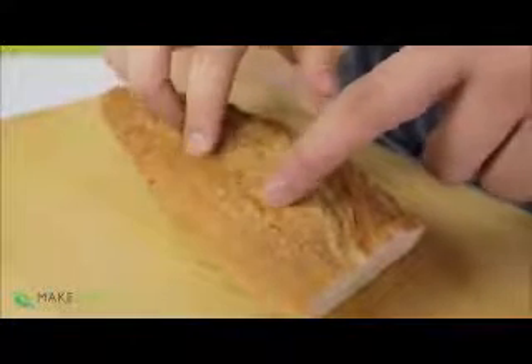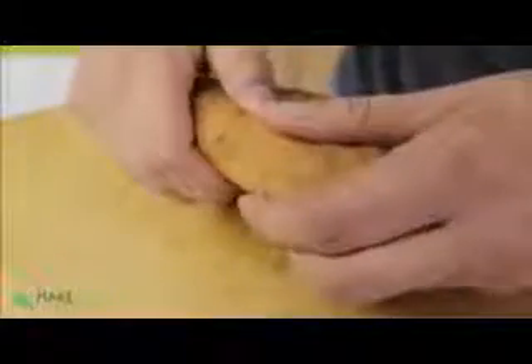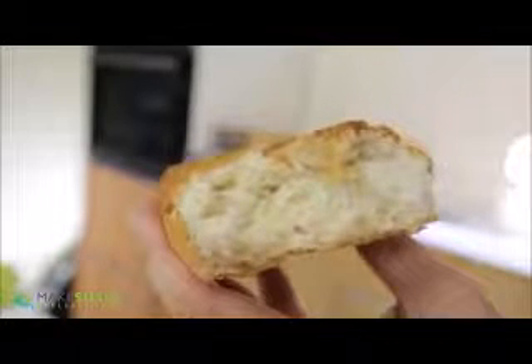Once it's done, take it out and it's crispy and crunchy again just like from the baker's, with the inside nice and soft, tender, and steamy — just delicious. Even a week-old loaf is super usable again. Give this a try at home and let me know what you think.